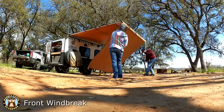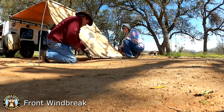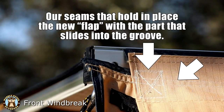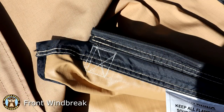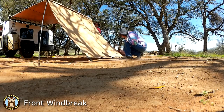The ARB room has a separate piece that slides into the channel and has a zipper that attaches the room to the brace of the awning. So I had an idea — let's buy that separate piece for the room and sew it on to the front windbreak so we'd have that piece that could slide into the channel again. We ordered the part from an ARB dealer, sewed it on, and it worked. It's a little bit shorter than the width of the front windbreak but it still works really well.